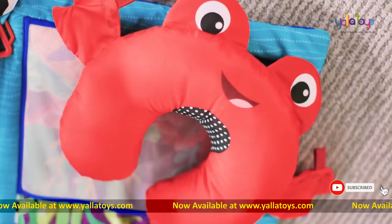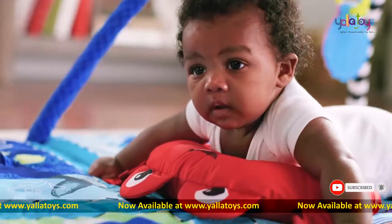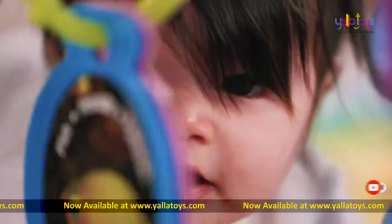A cute crab pillow is included to prop your baby up to practice tummy time and get a new view of the world.